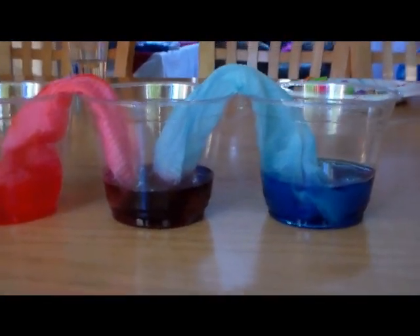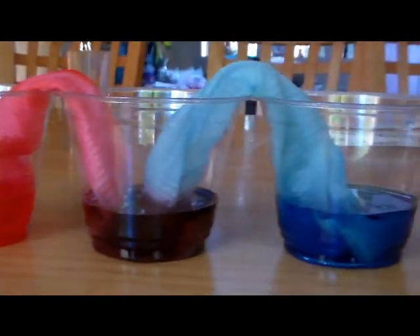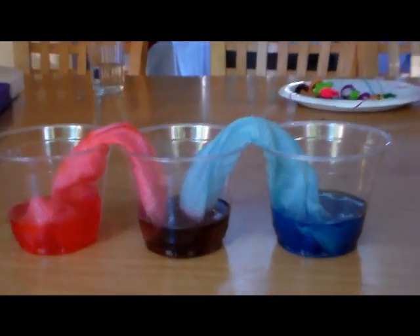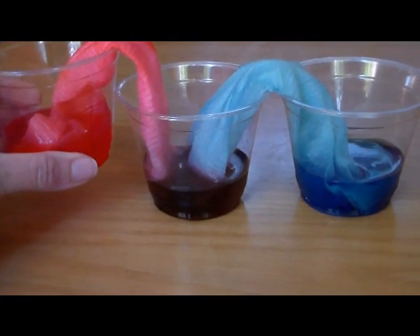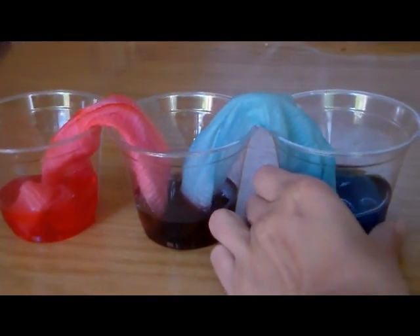As you can see, the water in each cup is almost about the same level because they're all at the same height. Now if you were to put the red cup higher, maybe put it on top of a block, then you'll get more red in there, making it a more red-purple, and the same thing with the blue.